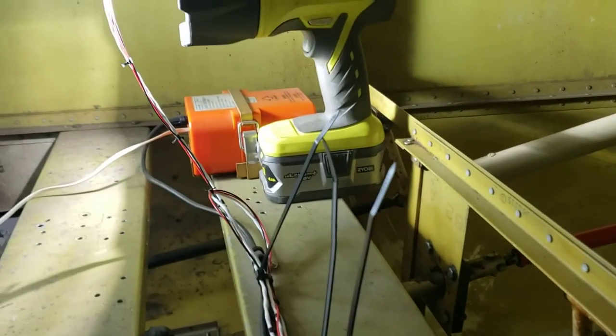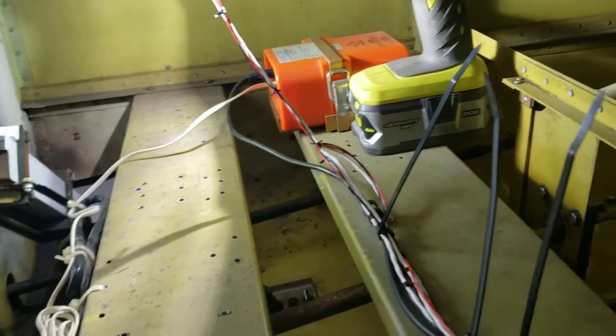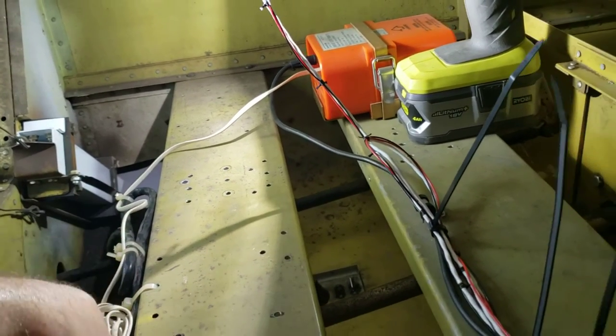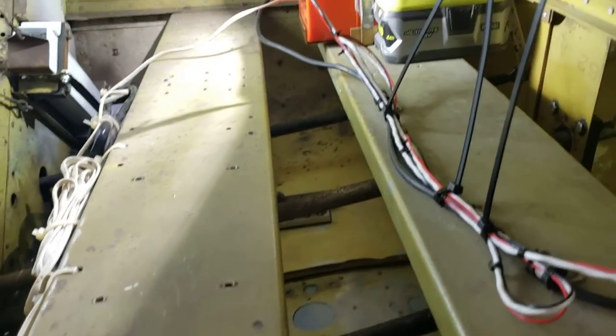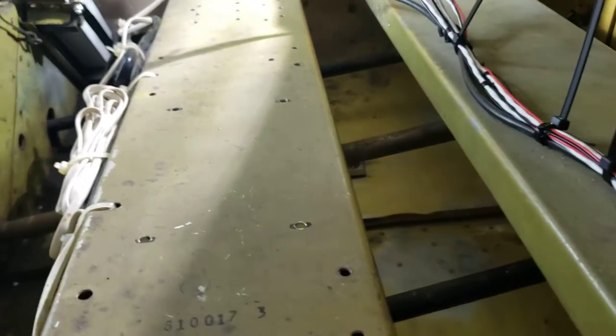My guess is this wiring here was having an effect on this because it was literally right on — bundled up right here, all along this. That just kind of alleviated the problem. So I'm not getting error code 5 antenna radio interference now.